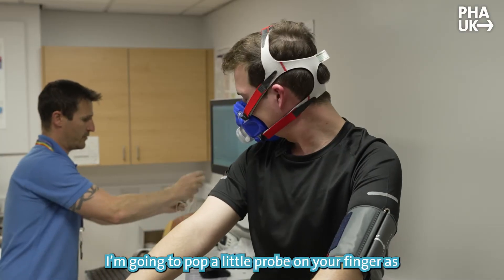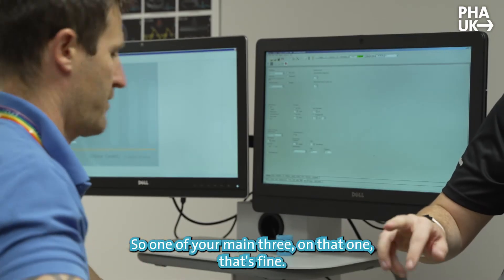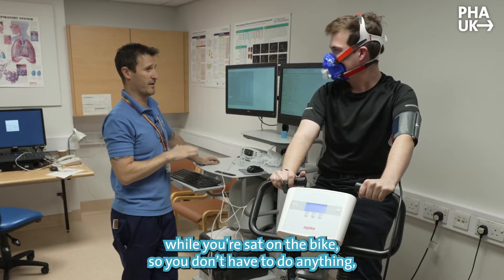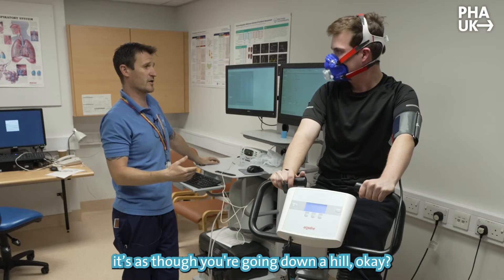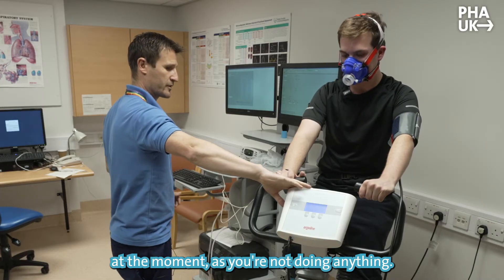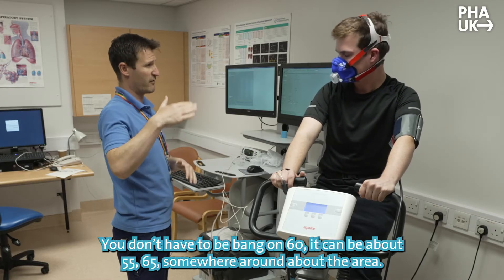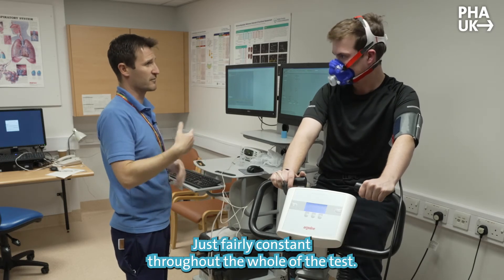We're going to pop a little probe on your finger to look at your oxygen levels and heart rate. For the start of the test we're going to take two or three minutes of resting measurements while you're sat on the bike. Then we'll get you pedalling against no resistance — it'll be very easy to begin with, like going down a hill. Your job is to keep it at a constant pace of around 60 RPM. It can be 55 to 65, but don't go up to 80 or drop to 40 — keep it fairly constant throughout. It'll just get harder and harder as you go up a steeper and steeper hill.